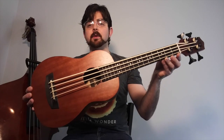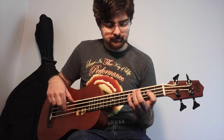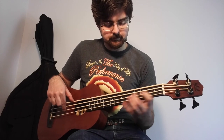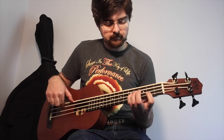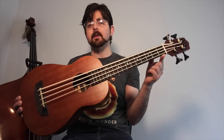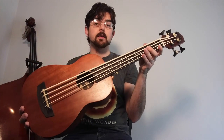Hi guys, Stephen Cox here, and today we're going to talk about the Kala Wanderer U-Bass. This is the cheapest of the three U-Basses that came out this year, and it comes in at about $250.